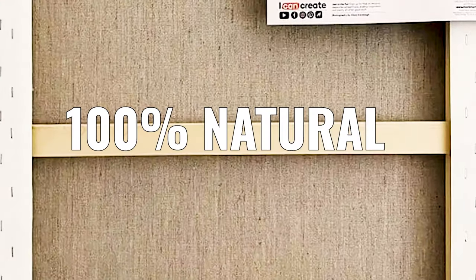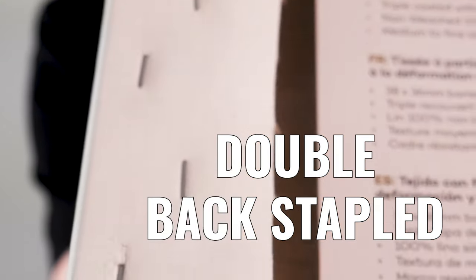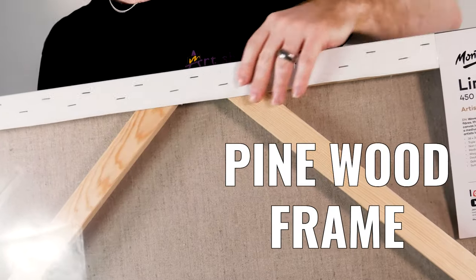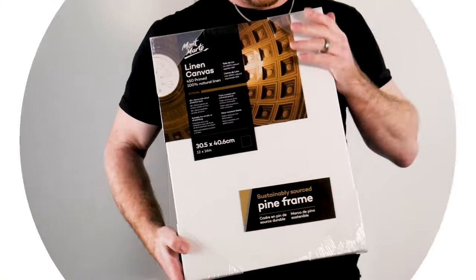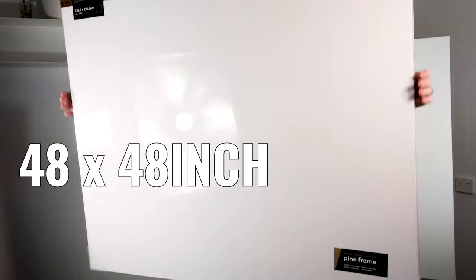And finally, the Artiste Linen range. These canvases are made with gallery folded corners and the finest quality 100% natural 450 GSM linen weave. They're double back stapled for added strength over a 38 mil deep warp resistant kiln dried pine wood frame — long lasting and durable with an assured quality. They range from 12 by 16 inch right up to 40 by 60 or a 48 by 48 inch square form.